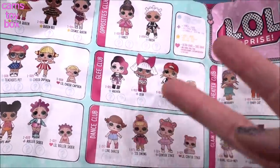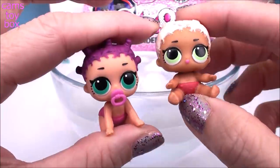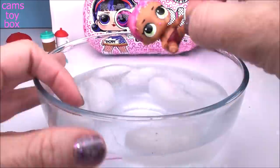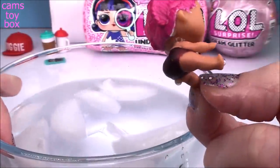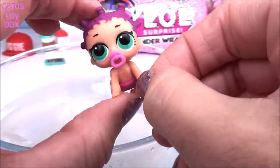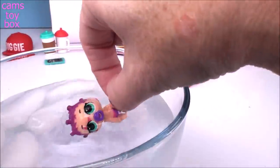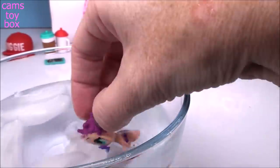I remember when I first opened these and I got two dolls inside - I was completely blown away. I got my bowl of ice-cold water. Let's put MC Swag in first. Look at that beautiful pink hair - what a super color change! And her diaper got super dark, almost like a black from the red. Now roller skater - she gets that awesome star over her eye, and look at the color of her diaper - it turns almost to match the color of her hair. Even the pacifier matches the diaper now. So, so, so cool.